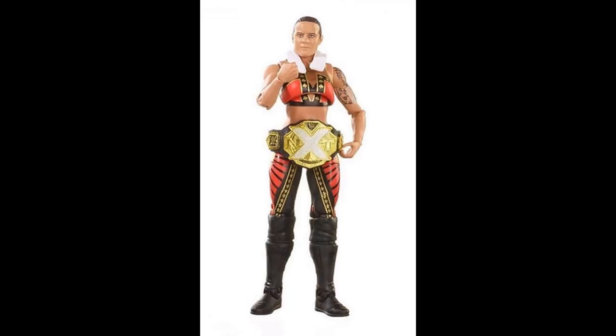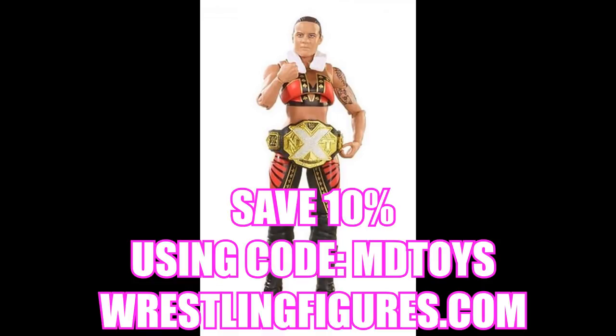If you'd like to pre-order this set or any of the figures, go over to ringsidecollectibles.com or wrestlingfigures.com and use the promo code MDTOYS to save 10%. We are approaching Vindication Episode 11 — that was just posted this morning, so go check that out. MDT Royal Rumble is coming very soon. Thank you so much for watching, I have a special video uploading in the morning, and I will see you guys in the next video.